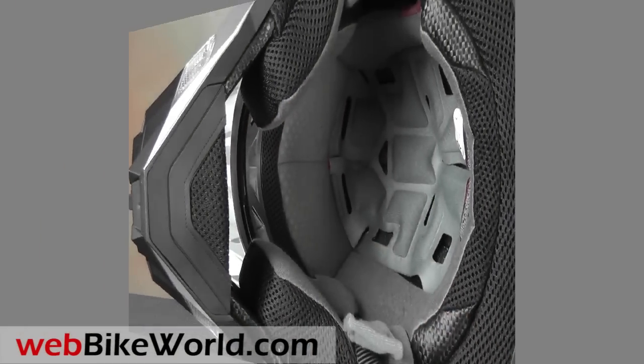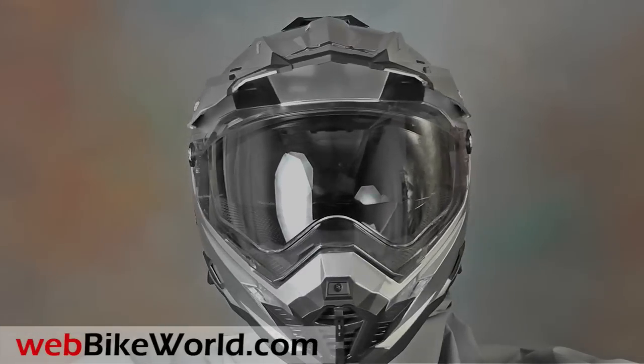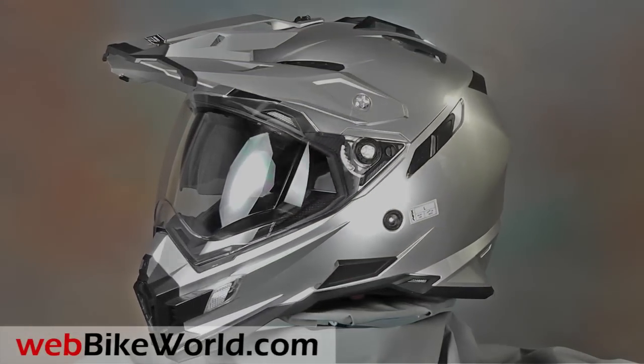That's a quick look at the AFX FX41DS helmet. For the full detail, lots of photos, and the complete review, please visit WebBikeWorld.com. Thanks for watching!